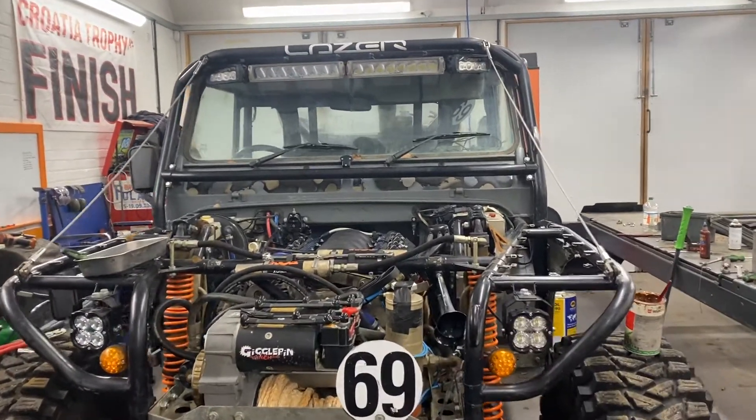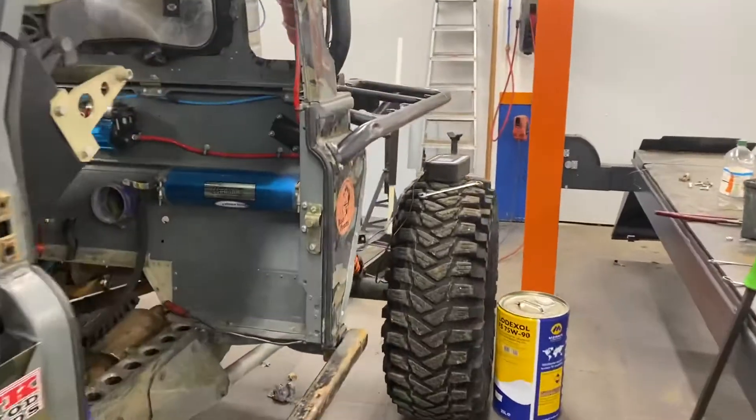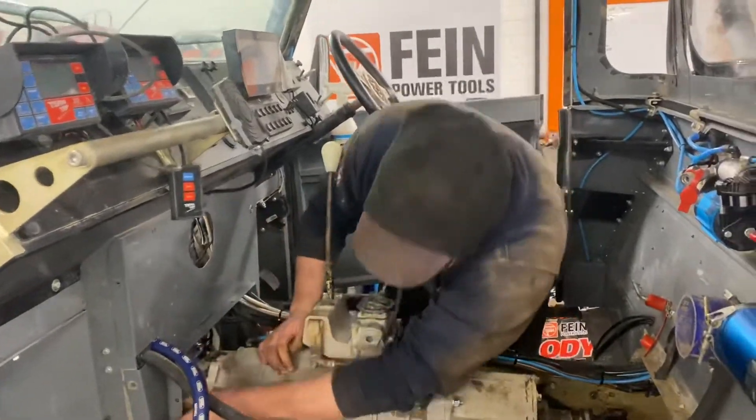Good afternoon from the Giggle Pin Workshops — that's Badpenny. Today I want to talk to you a little bit about batteries and battery terminals. I've just got Matt there sorting out what looks like the transmission tunnel going in — fantastic news.